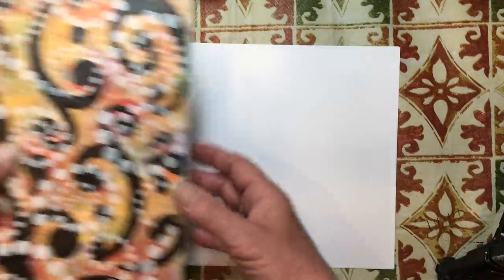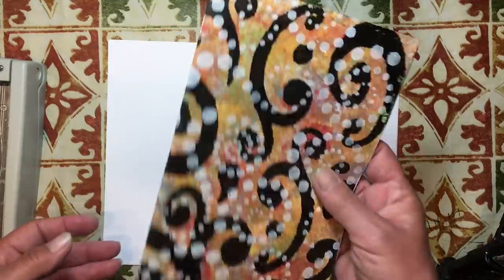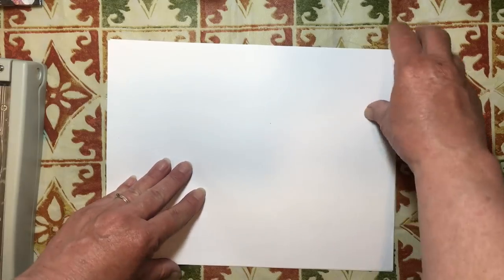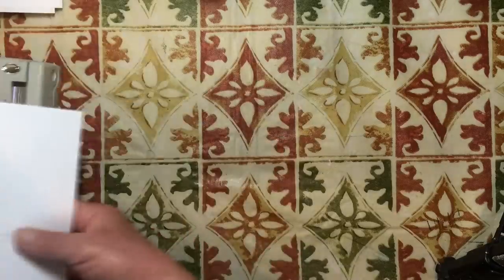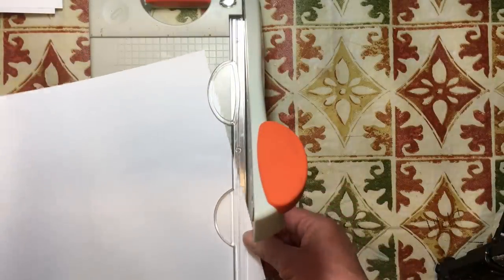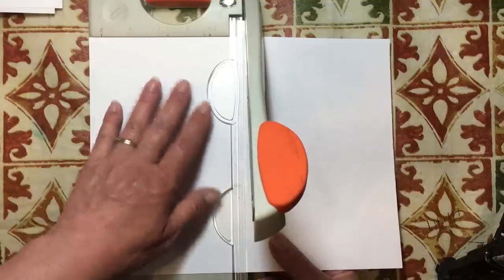I had so much fun making these that I wanted to show you how to do them. It takes three pieces of paper, plus you'll need some paper for masking. I just have three sheets of copy paper here and I'm going to cut one of them right in half. This is 8.5 by 11, so I'll need 5.5 inches approximately.